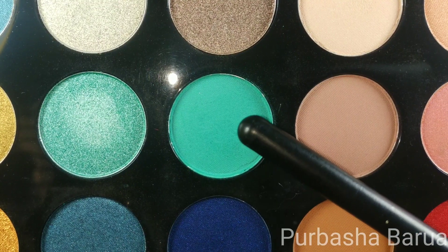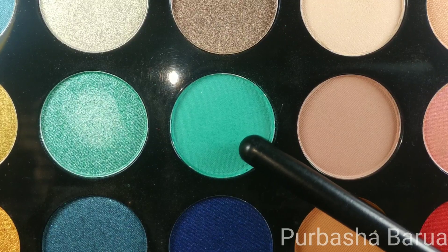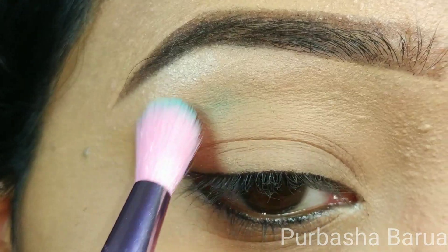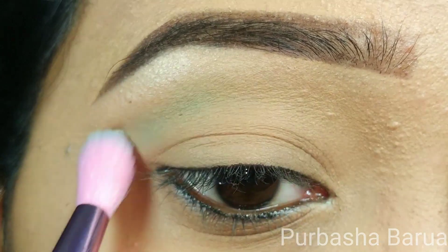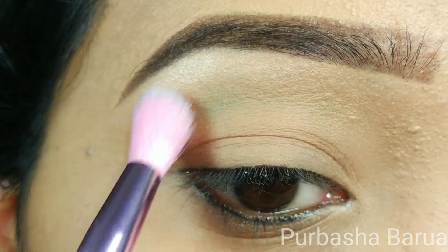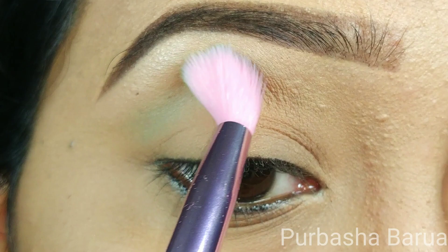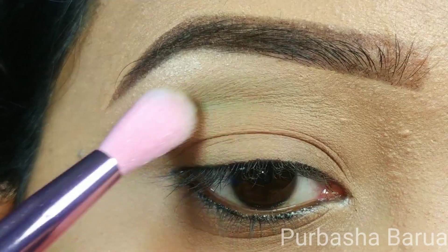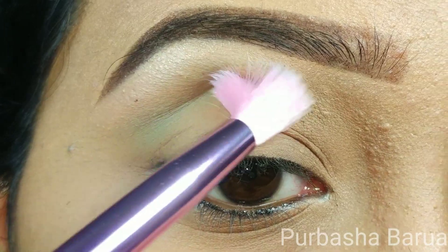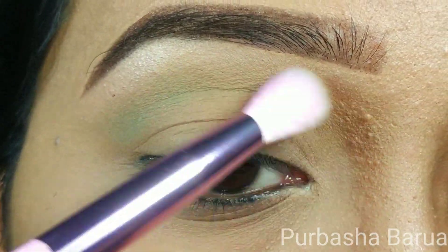The next shade I'm going to use is called Ocean Drive. This is a matte turquoise shade. I'm going to blend this all over my crease using the Morphe JS8 brush. As this shade is so pigmented, I'm going to use a little amount each time and slowly build up the color. This will be my transition shade.